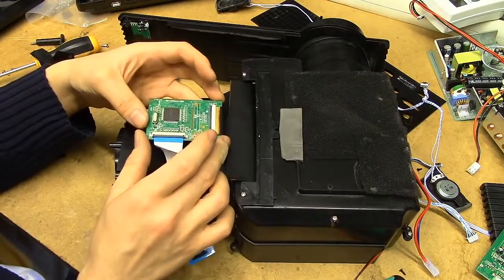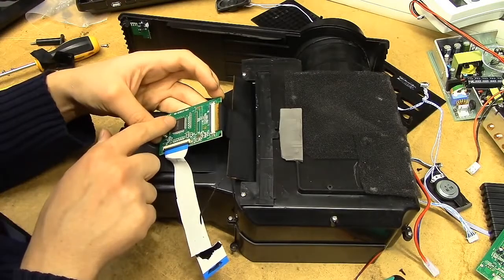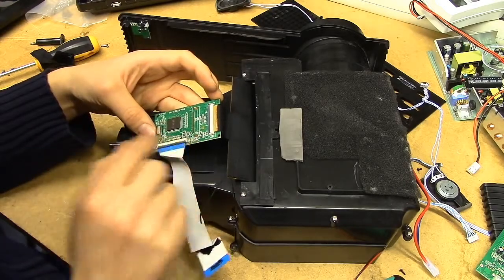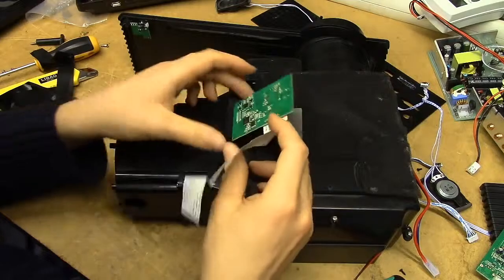Now that's the control board exposed right there, and this is a very anonymous chip — just says BK6818. We've got the trimmer there, just generic LCD driver stuff.